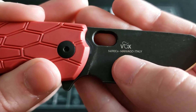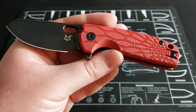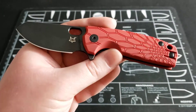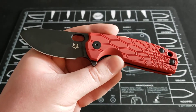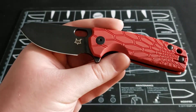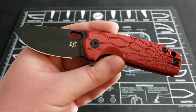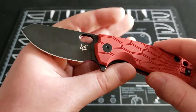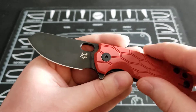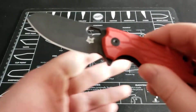This knife is made in Italy and has N690Co steel. For those unfamiliar, N690 steel is pretty comparable to VG-10. Some people will say N690 has less edge retention than VG-10, but they're pretty similar in how they perform. It's a pretty standard steel, especially from Fox — Fox uses a lot of N690. It's a very popular steel in Italian-made knives. It's not the best by any means, but it's decent. It holds an edge and sharpens pretty easy.